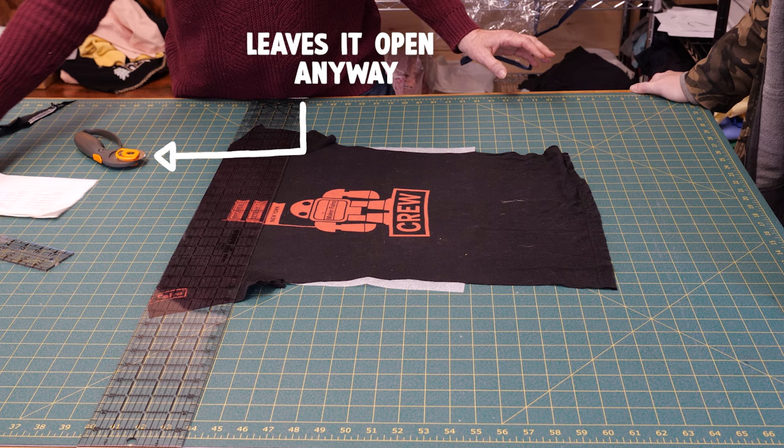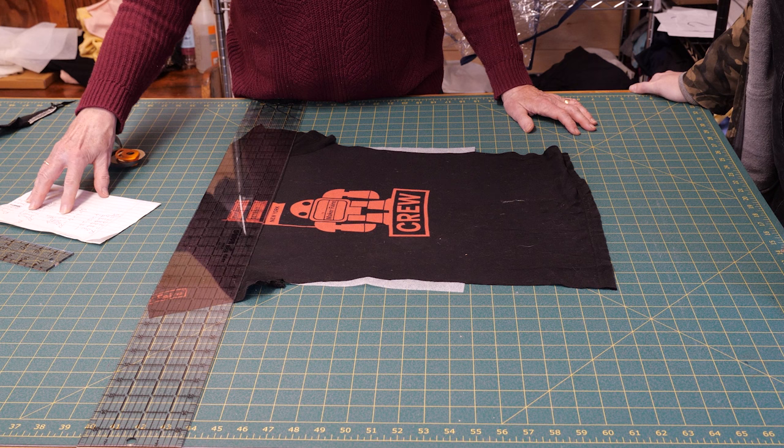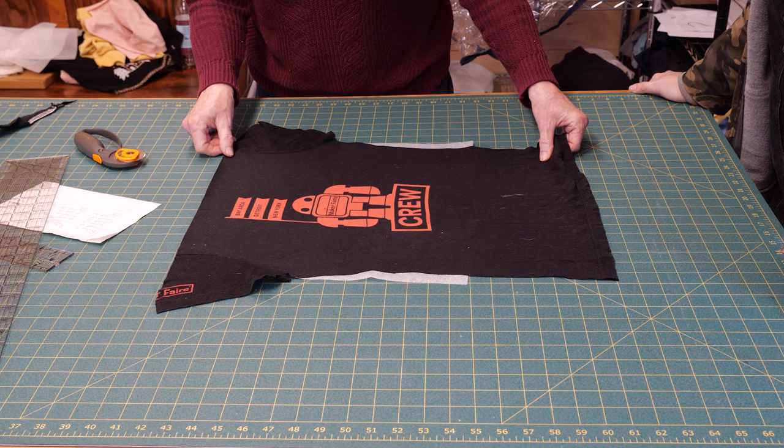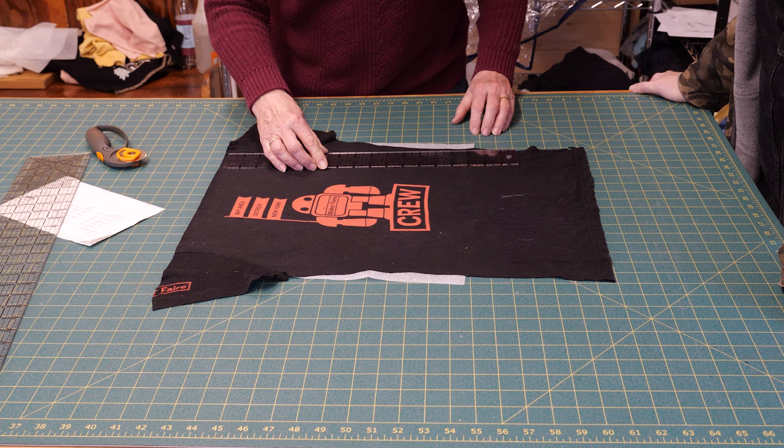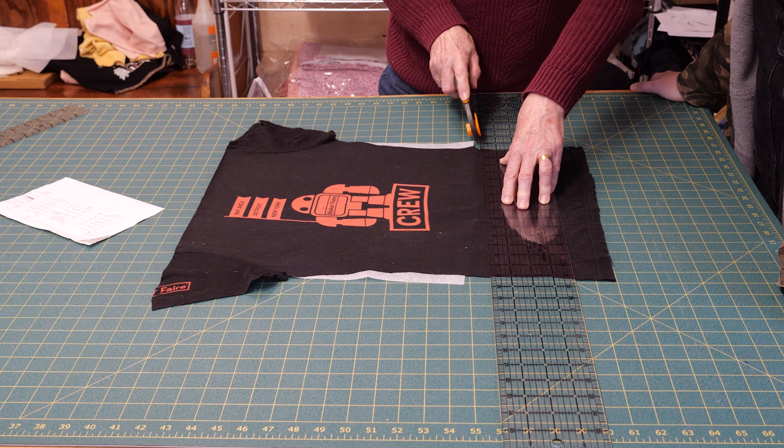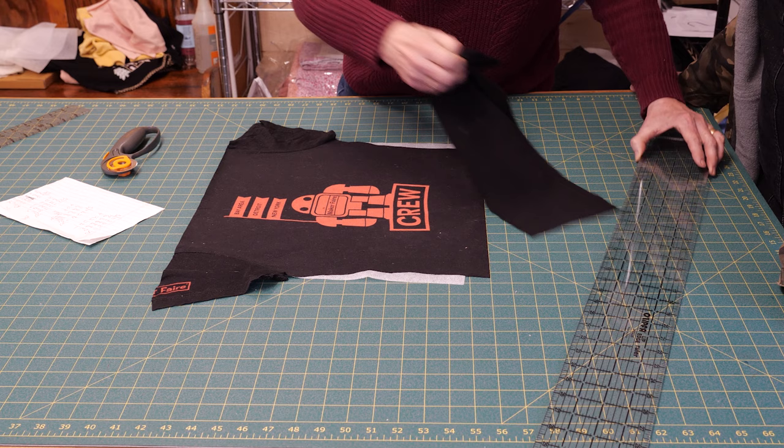When we were measuring at a previous step and wrote down all the numbers, we decided this one was going to be 16 inches long. I measure from here — my mat has one-inch squares, so I can count the squares or put the ruler on here and see that 16 is here. So I'm going to cut this at 16 inches. Then we turn it the other way and cut it to 14 inches.